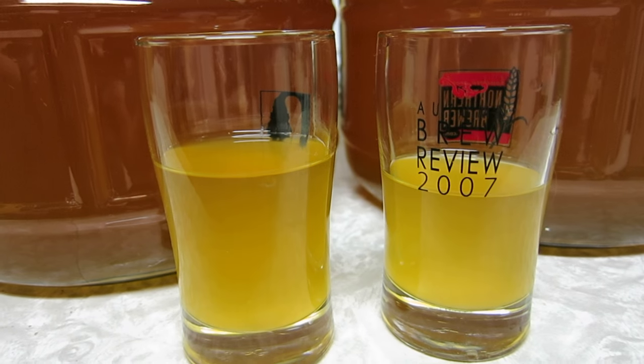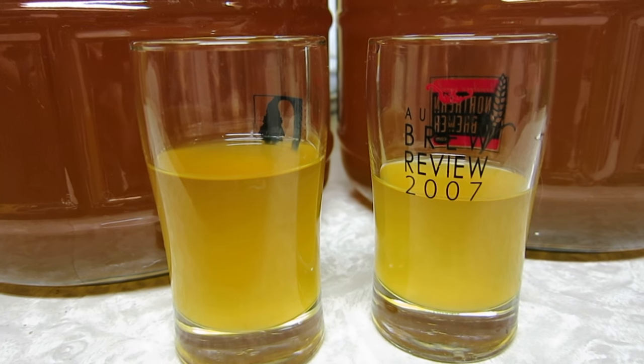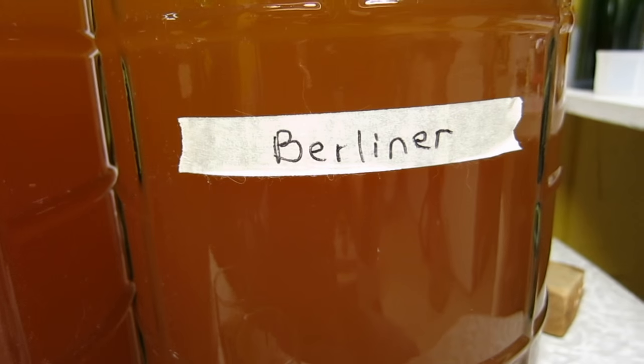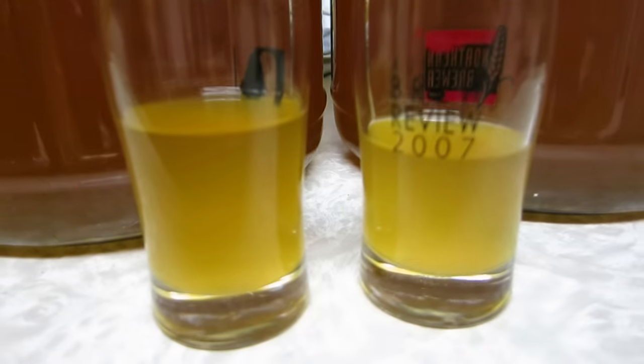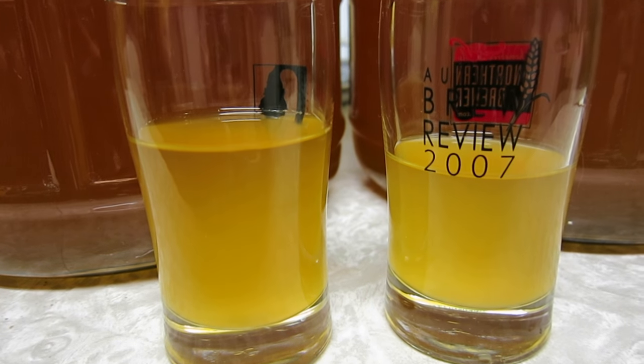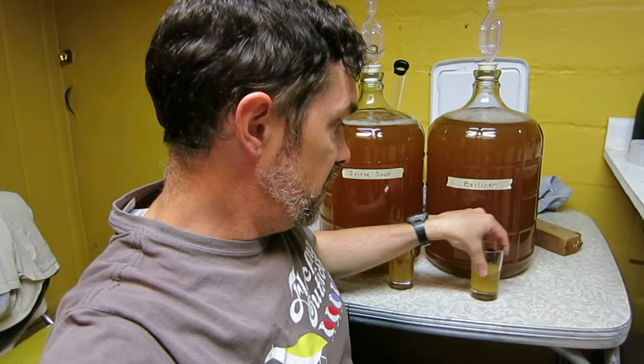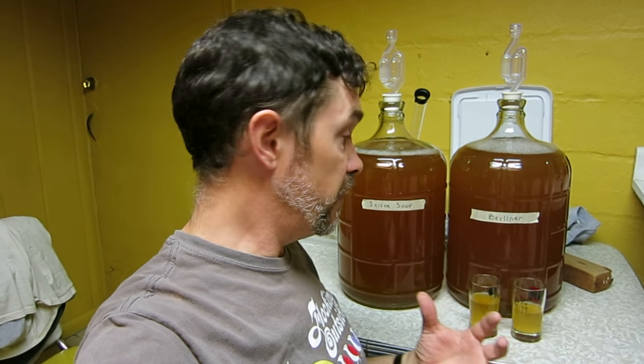I want to do a quick update - I racked them out of primary. It's been ten days. The Berliner was 1.006, this one was 1.005. They look about the same; the Berliner on the right is actually a little bit clearer at this point. They haven't really been fermenting much for a number of days - they seem to go pretty fast. Quick initial tasting: neither of them are showing much signs of sourness but they're both nice beers and they are different.